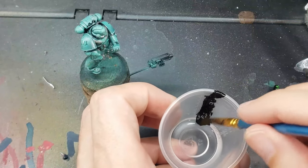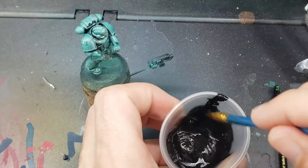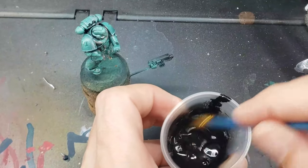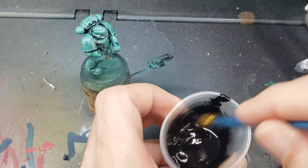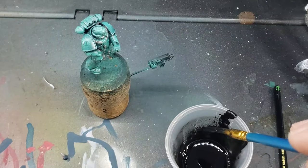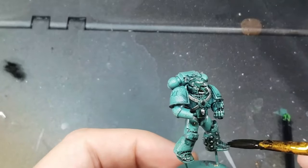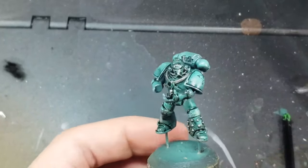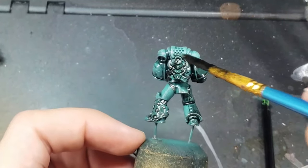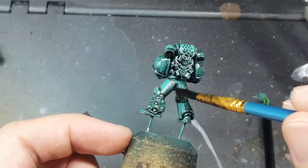For the next step, I use a black oil wash to quickly and easily provide some black shading and panel lining to the model, which adds some visual interest without a ton of work. To start with, I mix up an oil wash with Lamp Black Oil Paint by Winsor & Newton and some Odorous Mineral Spirits. This wash is then applied liberally over the entire model, making sure to get it into all the cracks and crevices and everywhere the armor panels meet. Because we'll be wiping off the oil in the next step, it's okay if it's a little messy.